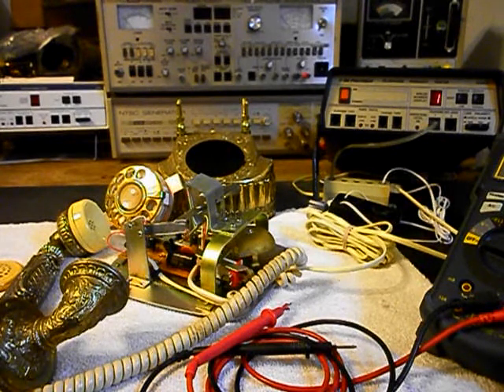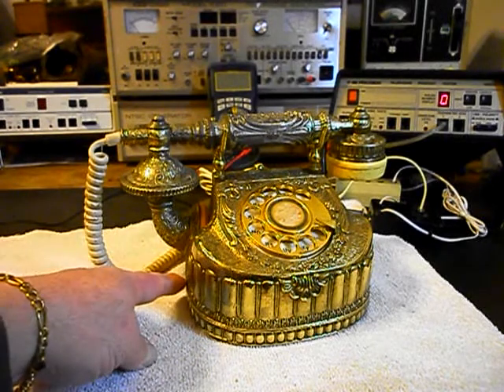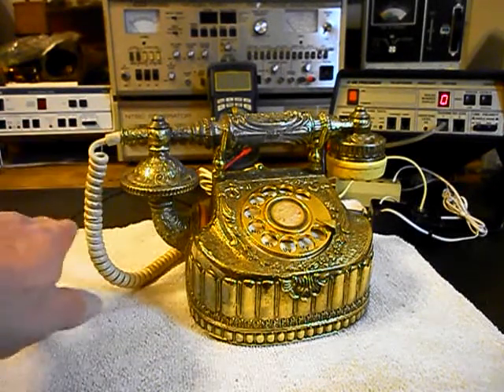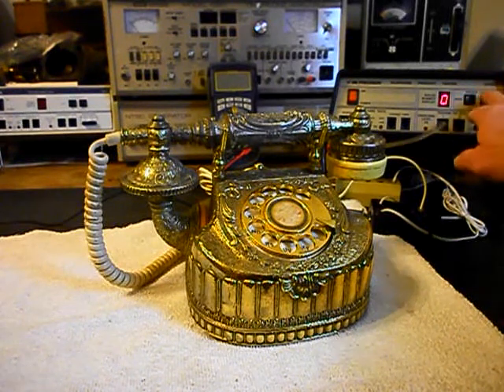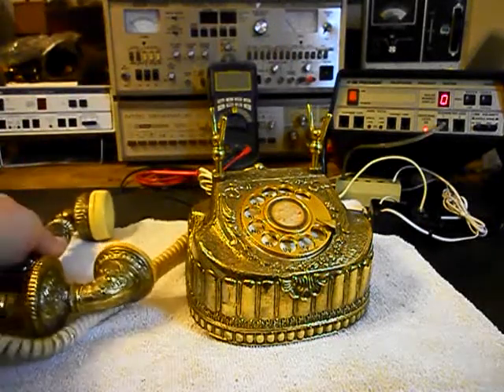We'll take a short break and we'll be right back. Okay, we're back now and we are finished with the repair of this telephone and we're ready to start our final checks. We have our amplified pickup underneath the telephone by the transformer for the audio, so you can hear the audio from the receiver. We're going to go ahead and ring the unit. We'll let it go a few times since that was one of the issues. We'll let it go one more time and give you some dial tone.